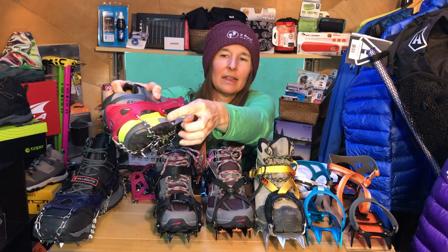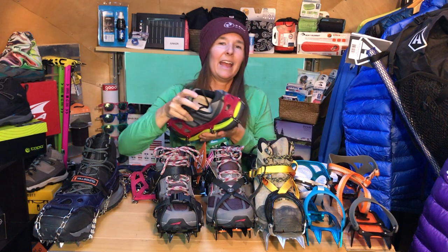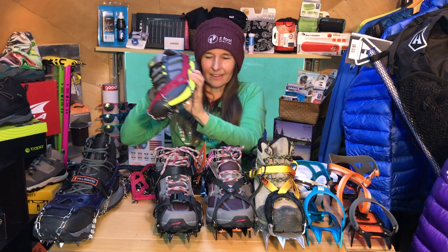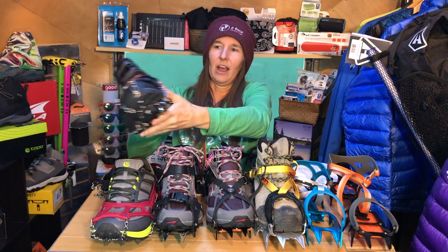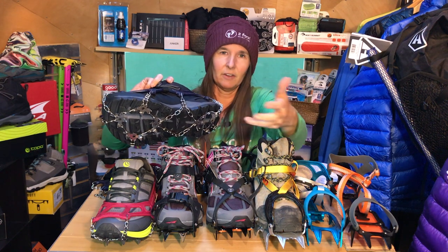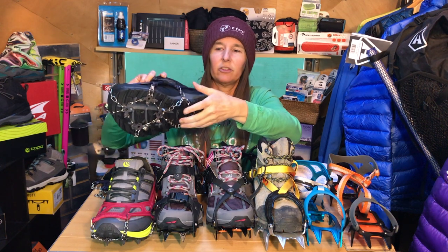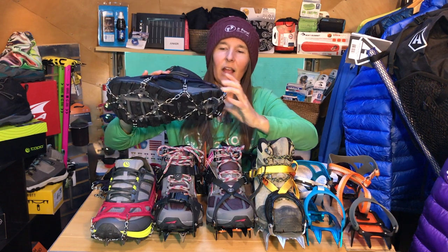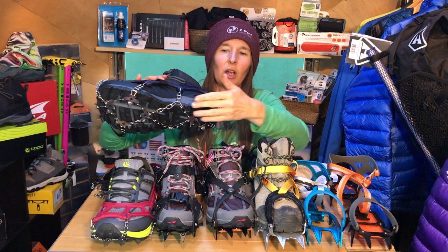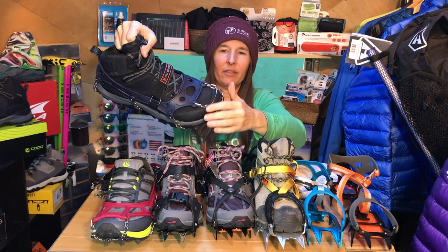Anytime you have these rubber grommets near the bottom, you stand the chance of nicking this rubber. If you're out walking in these for days or weeks, or if you want extensive use of these, I would recommend going with the Hillsound — this rubber is a little bit thicker. If you hit pieces of ice during all your trekking, you could accidentally split this rubber grommet. That's why you want it further up. If you step on something really sharp, you could split this rubber grommet. The thicker rubber is definitely slightly more durable, but the most important part is that you aren't stepping on that grommet with every single step. You want good clearance all the way around. Those are important factors to consider when using micro spikes.